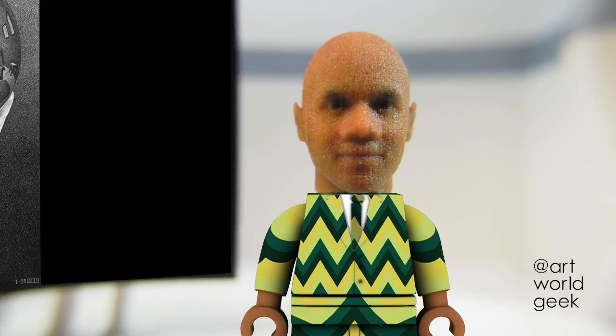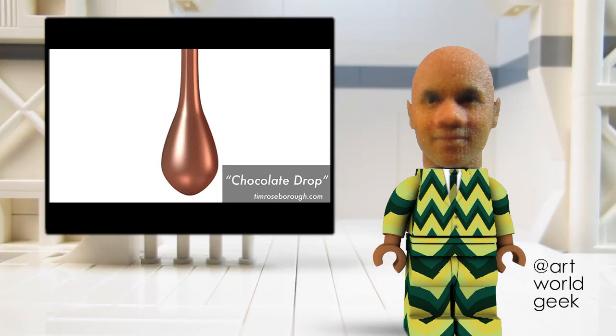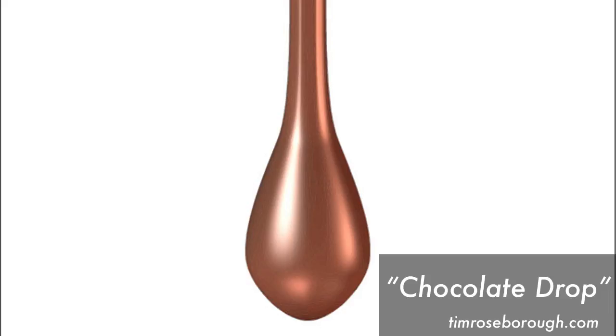Hand with Reflecting Sphere depicts a hand holding a reflective object. Much of the room around Escher can be seen in the sphere's reflection, while the hand holding the sphere is revealed to be Escher's. This work inspires me to examine the manner in which I can call attention to, or alter the perspective in my own works.